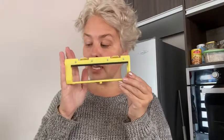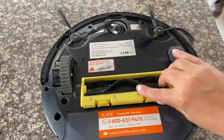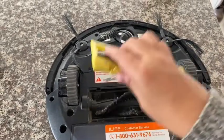So I got a replacement of these and it's been really helpful. This brush cover fits the a4s model. Let me show you how it goes in — just pops right in, clicks right in, and clicks right out.